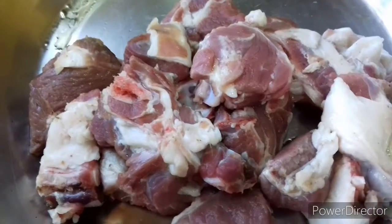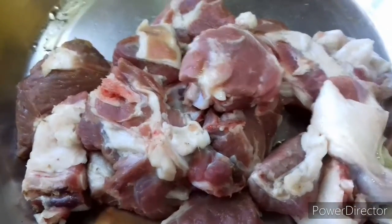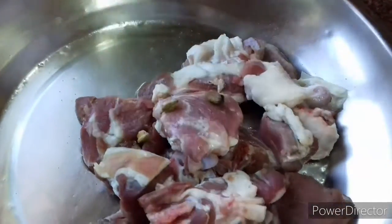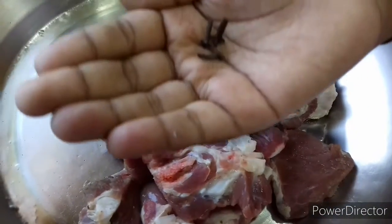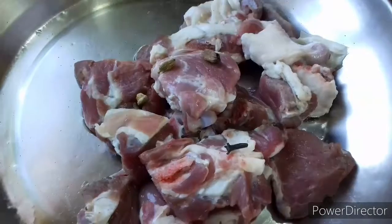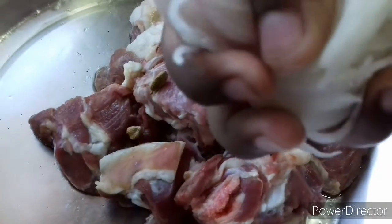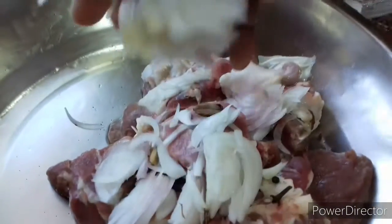Vindur is a friendly one. We have 3 eggs and 4 eggs. We have to slice the eggs.